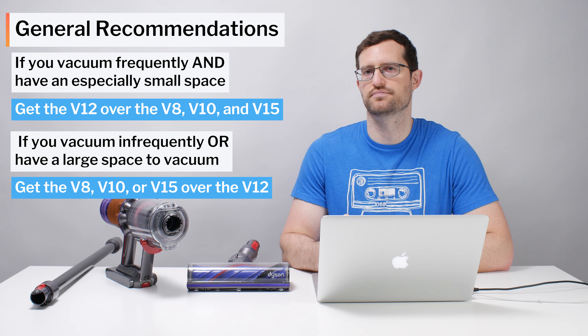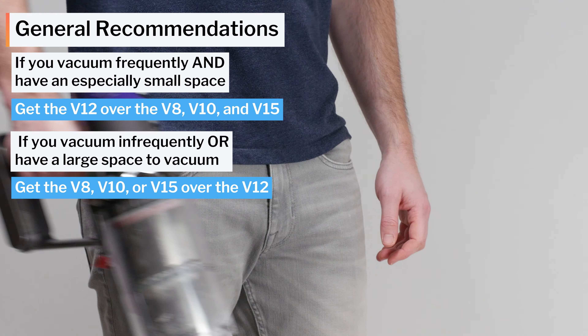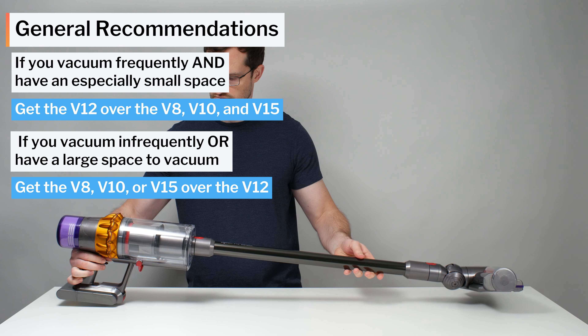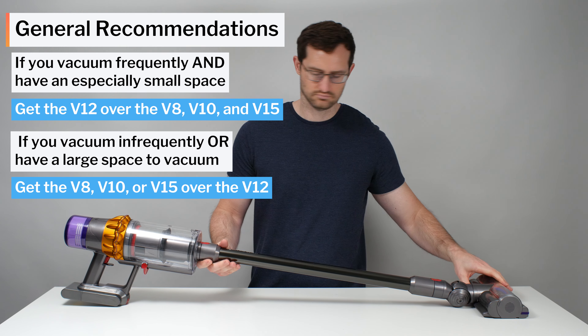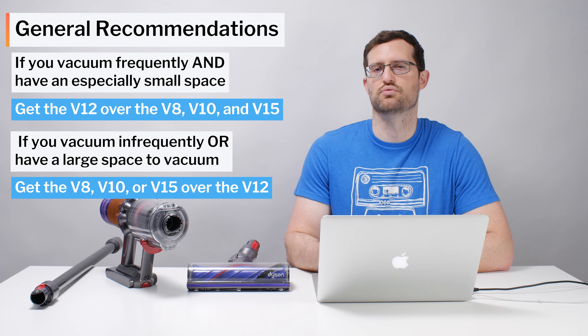The V12's tiny bin will only be manageable if you vacuum frequently and have an especially small space to vacuum. If so, the V12 is an excellent option and is recommended over larger Dysons like the V8, V10, and V15. Otherwise, if you vacuum infrequently or have a larger space, these other Dysons are recommended over the V12.